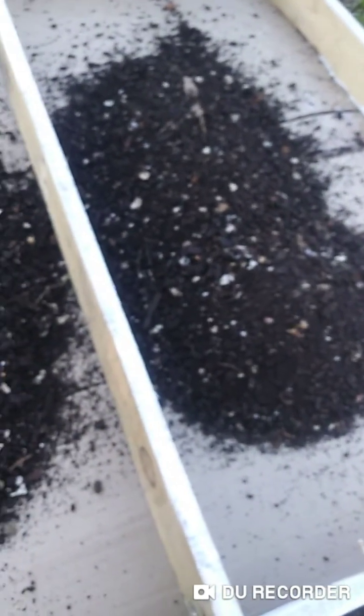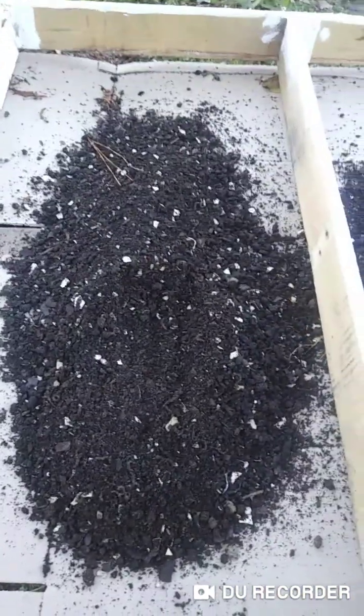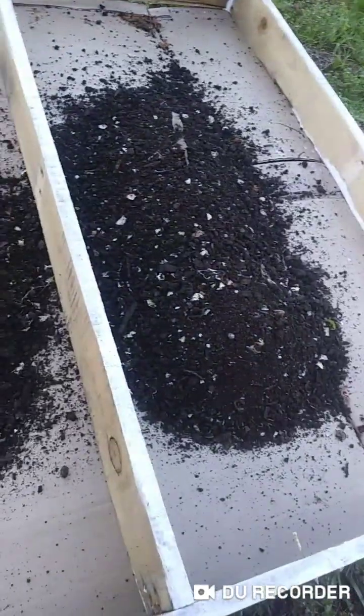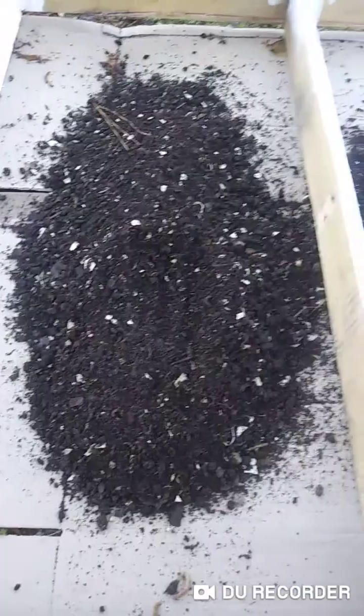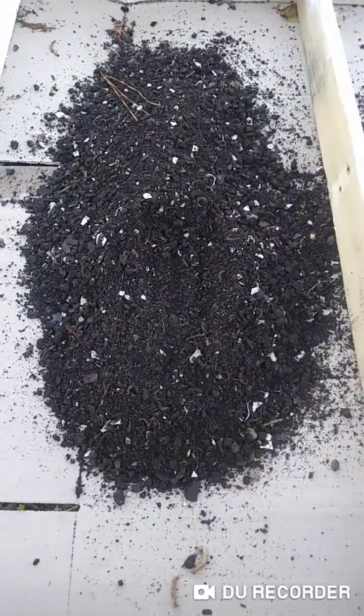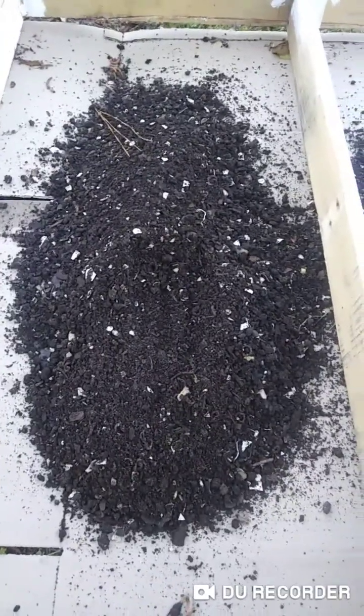I just pulled in my compost so I can mix it with some more garden soil. I'm gonna fill this whole bed up, and when I come back I'll let y'all see how it looks after that, and when I put my seedlings in here and start planting. Be right back.